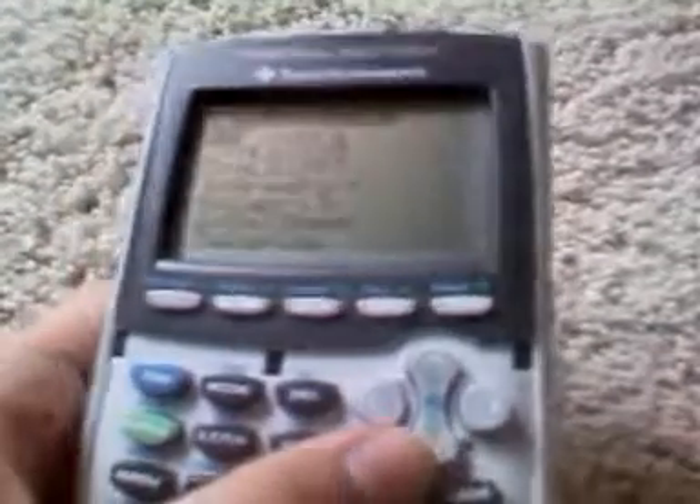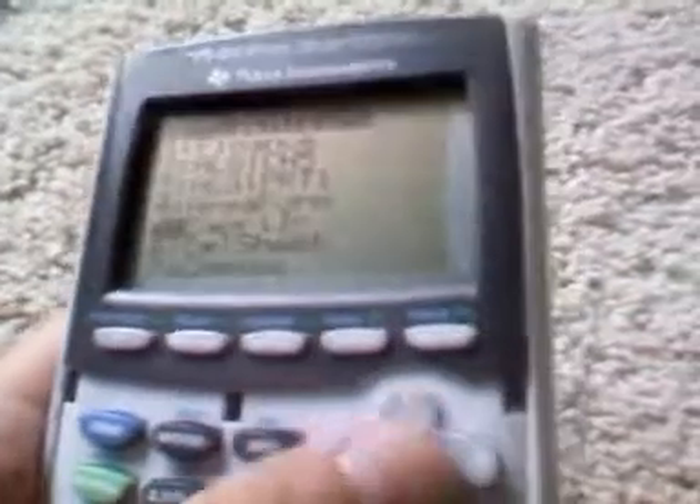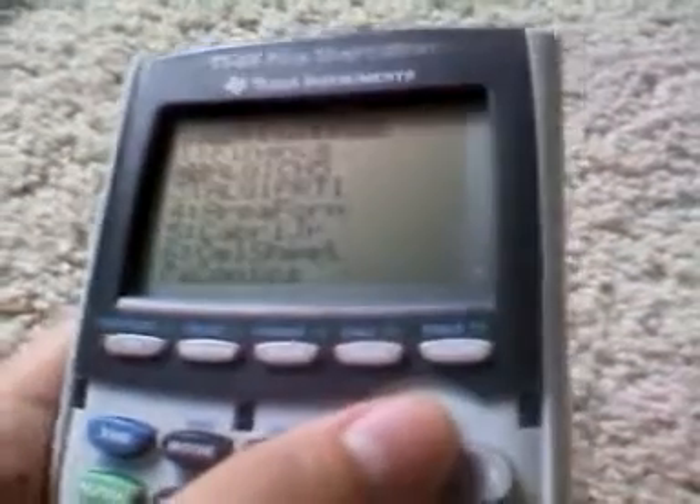Pressing the app button takes you through the different apps — within the graphing calculator you can run multiple applications, from algebra to finance to calculus. For all the applications that schools are using, it's going to last you through high school and even college. All the buttons are clearly labeled — we have the statistics button, the mode button, and the hotkeys which are standard on these types of calculators.